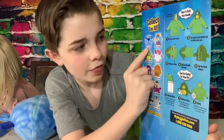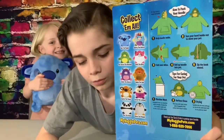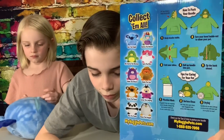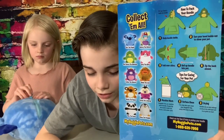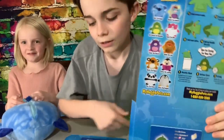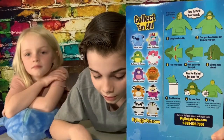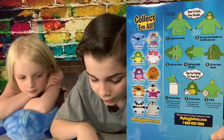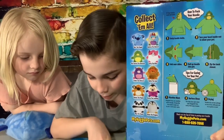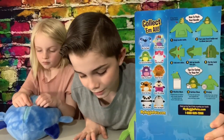These are all the ones you can collect: Dart the Puppy, which I have; Dart the Puppy, which Kinley has; Aubrey the Unicorn; Rexaurus the Dinosaur, which is what I have right here; Carly the Kitty; Embry the Unicorn; Noble the Lion; Hunter the Puppy; Karma the Ladybug; Max the Panda; and Chase the Penguin. And they have a website: MyHugglePets.com.